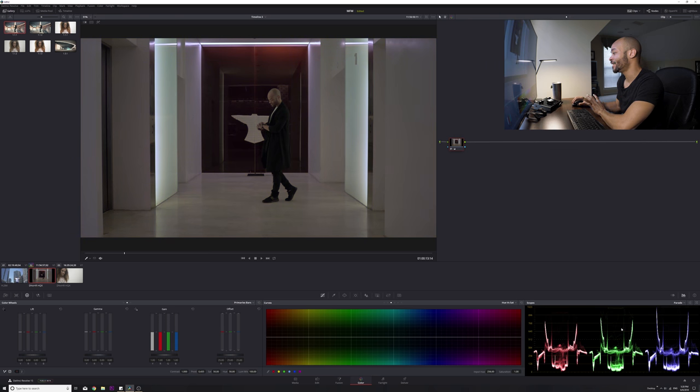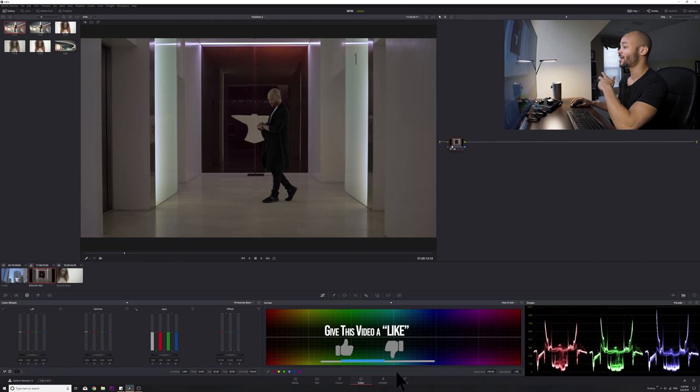Now we can see here it may look kind of funky in the scopes. If we reset this, you can see the green and red highlights are all the way at the top, but the blue highlights end much lower — there's a huge gap. By hitting the white balance tool, it really levels them out: brings down the reds a bit, pushes up the greens a little, and pushes up the blues a lot. That's a very quick and easy way to do it.